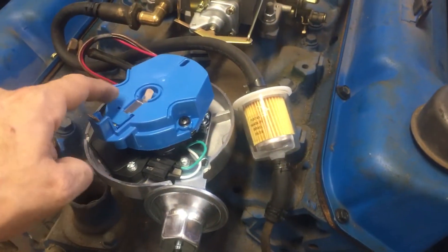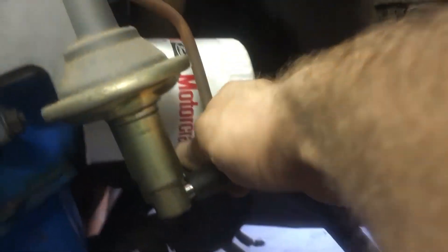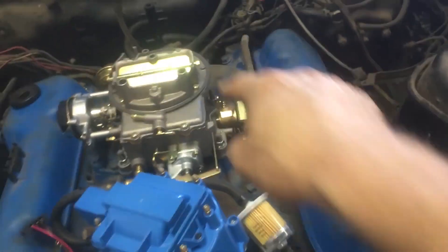Now we're going to crank it a little bit to fill the fuel filter. I've got my hand on the battery — we're going to watch for gas. There's our gas going through the sketchy tube up into the fuel pump. We need to tighten the fuel pump connection first — it's probably 7/16ths. We're trying to prime the carburetor with fuel from our makeshift fuel tank up through the fuel pump.